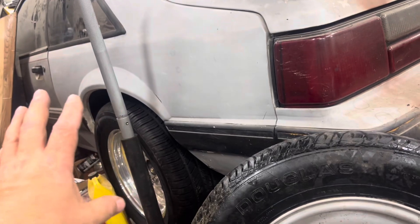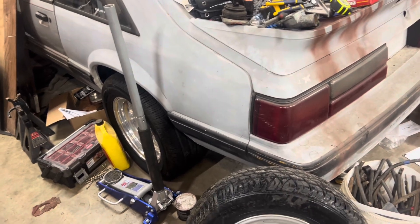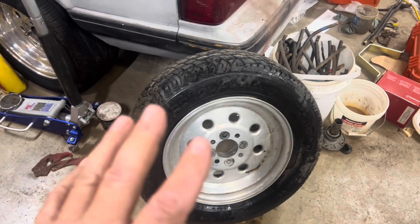This is probably gonna be my Louisville car when I drive to Louisville to car shows and national events like that. But anyway, let's get started on this wheel — first things first, let's get this tire off.